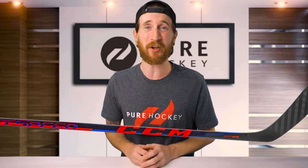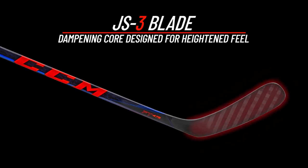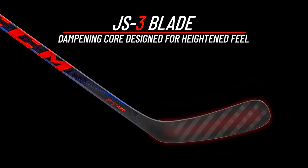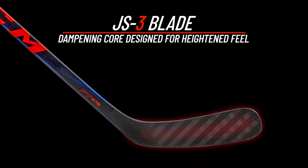Finally, let's break down the blade. CCM carried over the JS3 blade from the FT460, but we're getting an updated tactile finish. Though it is a step down from the JF90 blade found on the FT4, the JS3 features CCM's exclusive dampening core. This is designed to give you more of a heightened feel for the puck.